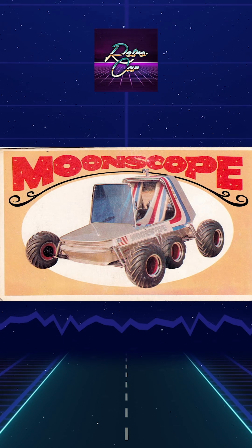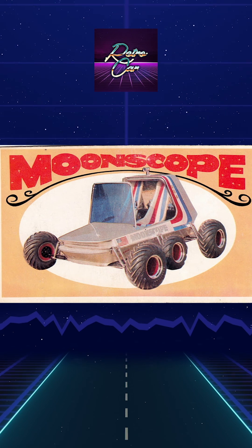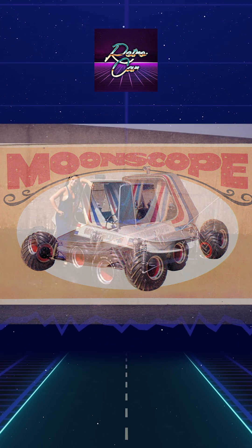The first functional lunar all-terrain vehicle was developed by Barris Custom. George Barris created the MoonScope concept, a lunar rover designed for movement on the moon's surface.